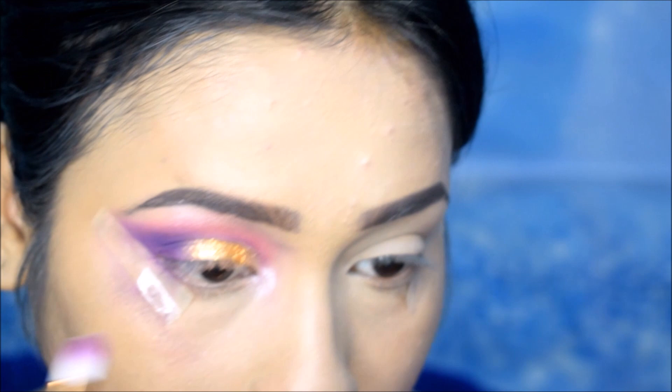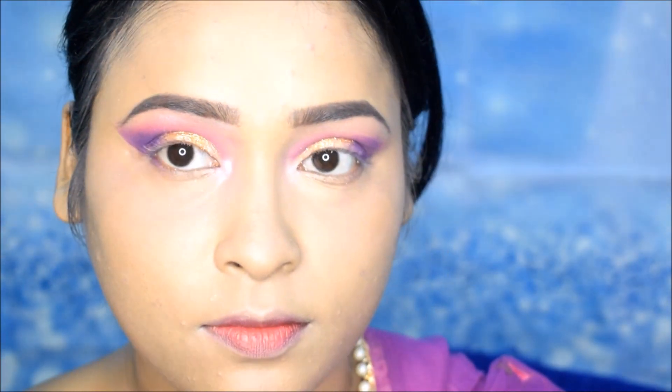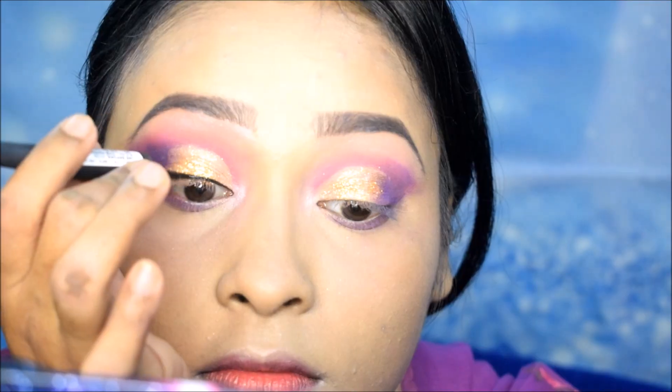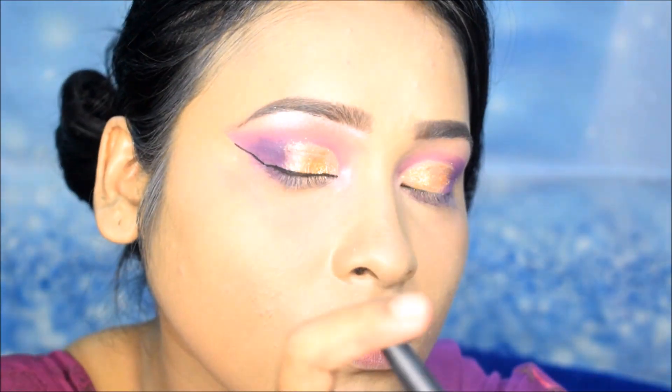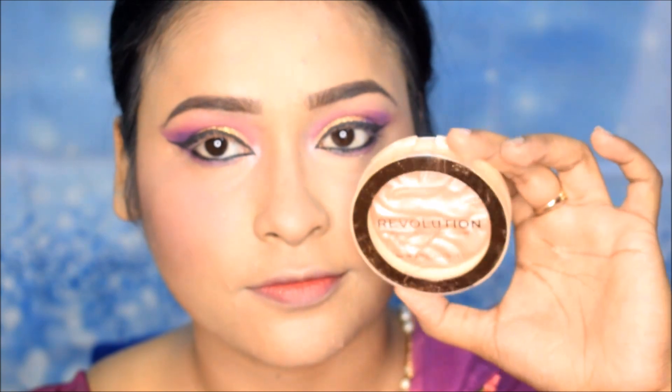I will blend it with a lighter color and then apply the Cosmic shade in this way. Next, I will use the Colorbar Eyeliner and create a little long wing. Next, I will use Sugar Black Magic Kajal, which is a glitter kajal. Next, I will use Makeup Revolution Blush, which is a purple shade, and then I will use Makeup Revolution Highlighter — you can see how much glow is on the face.